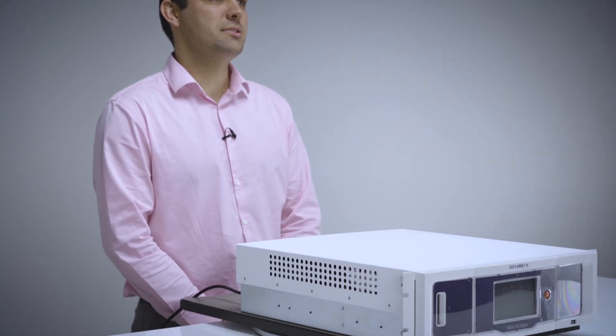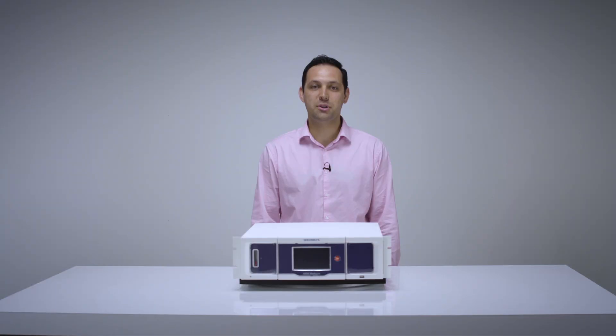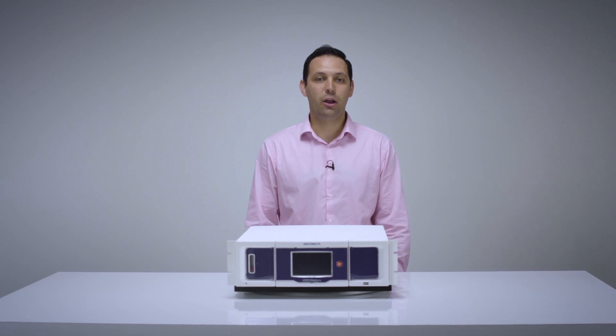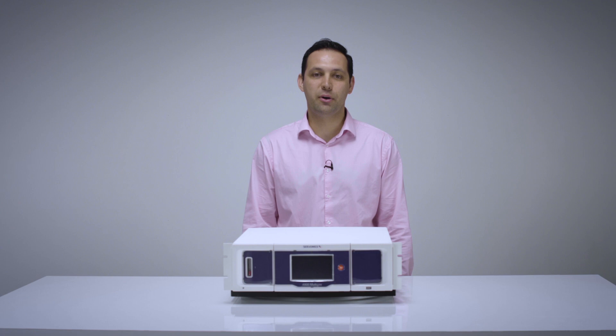When receiving your 4900 Multigas it is recommended that it is commissioned by a Servomex service technician to ensure a reliable measurement from startup. Once set up, it has low operational requirements due to its ultra stable non-depleting technologies and auto calibration and validation functionality, and our global service network team are on hand to provide various service options for peace of mind from day one.